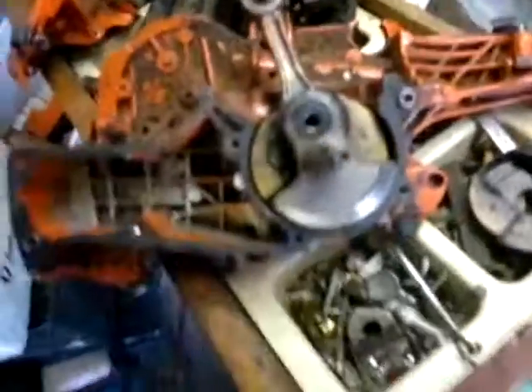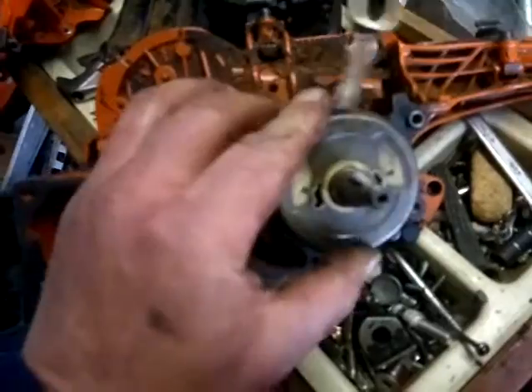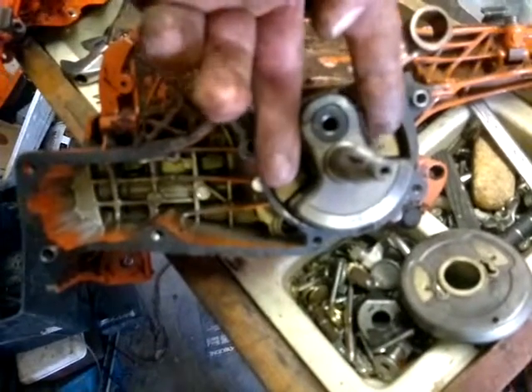Husqvarna 576 XP — just a video of how to split one side so you can understand a little bit easier. This is like a washer with plastic on the side that fits over there like that, so that's why you can't use a normal splitter. A normal splitter's fingers would go down beside here and go onto the crank casing itself.